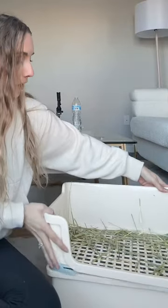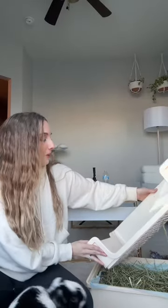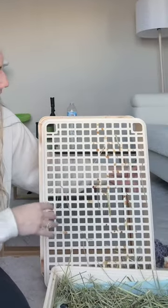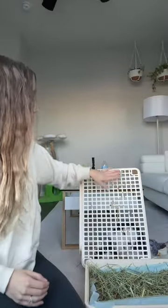Another thing is that when I clean it, you just lift the top right off. I have to be really careful with where I set it down because sometimes pee collects on the bottom of it. Once I realized this, I started setting it on its side when I go to clean it, but then the other day so much pee had collected on the bottom that it started dripping. Every day when I go to clean the litter box I have to wipe the top and bottom down to get rid of all the dried pee.